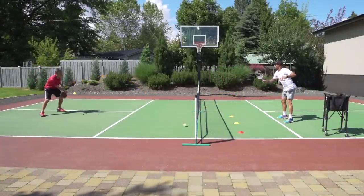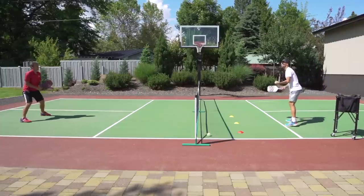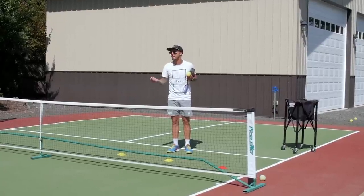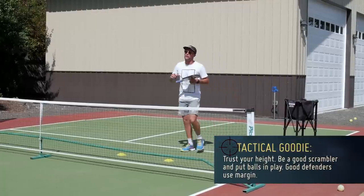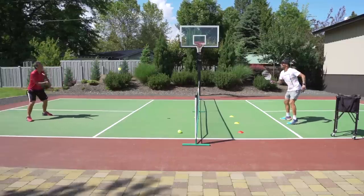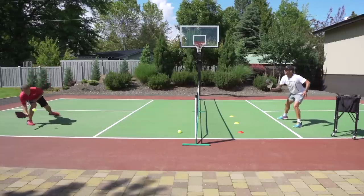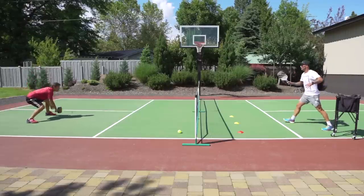Great example there — the ball was in his red zone and he trusted that since he's in a bad spot, he needs height. Anytime you're scrambling and dealing with a ball in there, there's no need to be greedy or to flirt with the net. Taking a step back and using the step-back is a good option here.